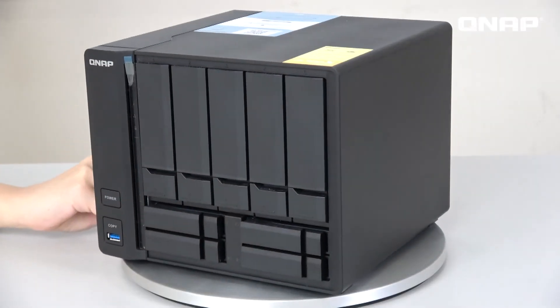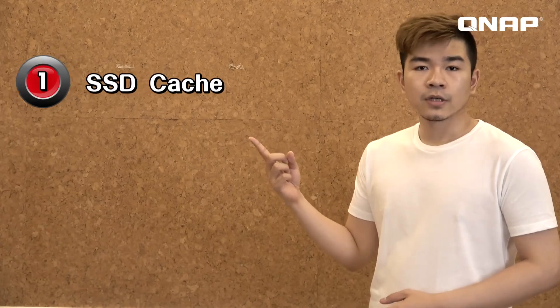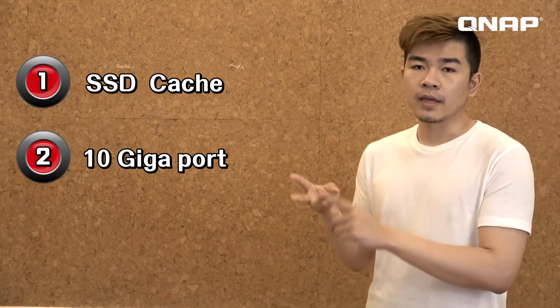So these are the three main points of the TS932X: SSD cache, 10 gigabit ports, and the snapshot protection function. Since the 932X is our mid-range product, we also offer a high-end option, the TS-963X, which is x86-based with an AMD processor. If you want to run a JBOD or VM system, go check it out on our website. That's all the information about the TS932X for today. We hope you liked it — please subscribe to our channel for more videos. Thanks for watching, and see you next time!